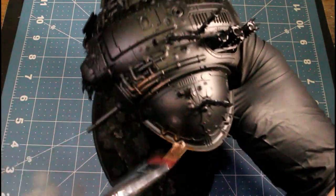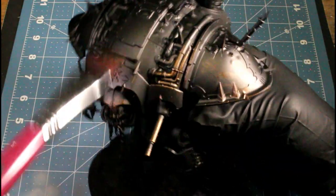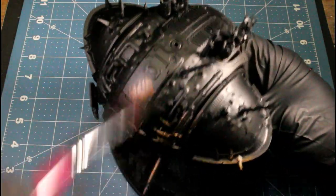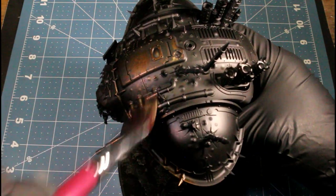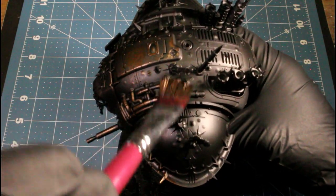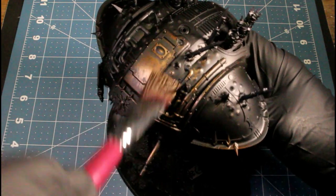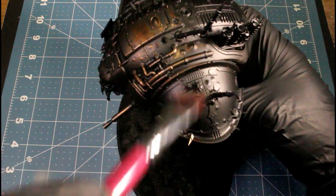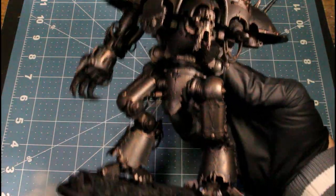The first color we're starting out with is Rough Iron. I just got it primed black and I'm just dry brushing Rough Iron on top of the whole model. This will be our first layer and we're going to be working up with metallics. As we go along, our dry brush will consistently get smaller with each layer.